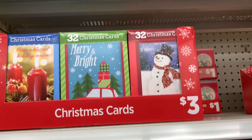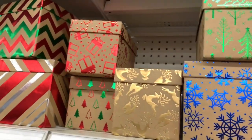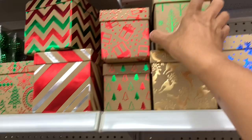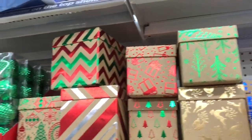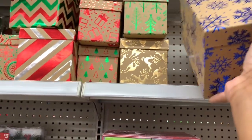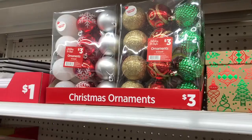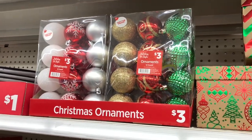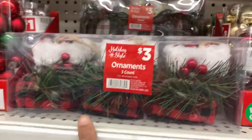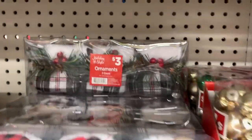They have the Christmas cards up here for $3 — you get 32 Christmas cards. They have decorative boxes up here in different sizes; those are $2. The green one is $2, and the big blue one is $2 as well — pretty much all of these decorative boxes are $2. They have those ornaments — you get a total of 12 for $3. They have smaller ornaments for a dollar if you have a smaller tree. They have these three-count stocking ornaments in checkered black and white and black and red.